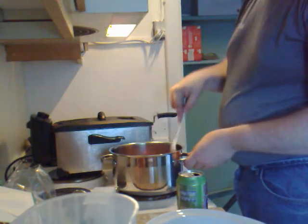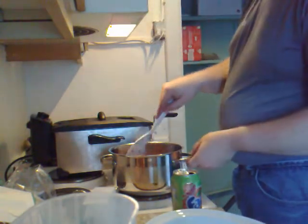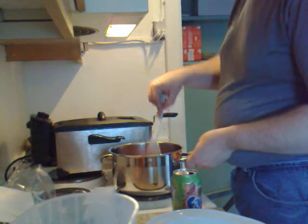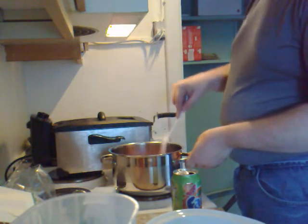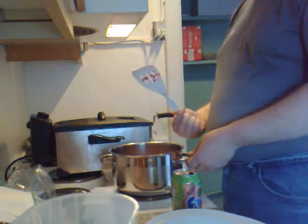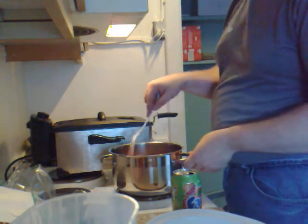Usually when people see a green tin of drink, they think, oh no, he's drinking while he's cooking. Well, no, it's only Fanta. Don't worry, just Fanta. There's no alcohol in this. People are probably already saying, why the hell are you using this? Well, I don't know, it was just lying around being handy. That's all.